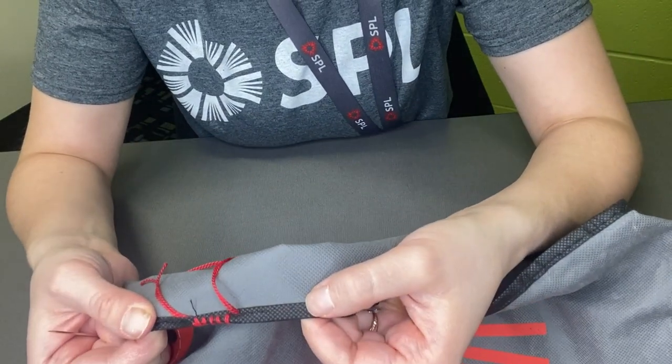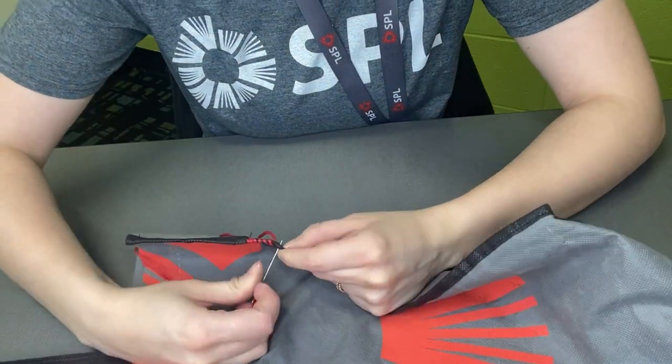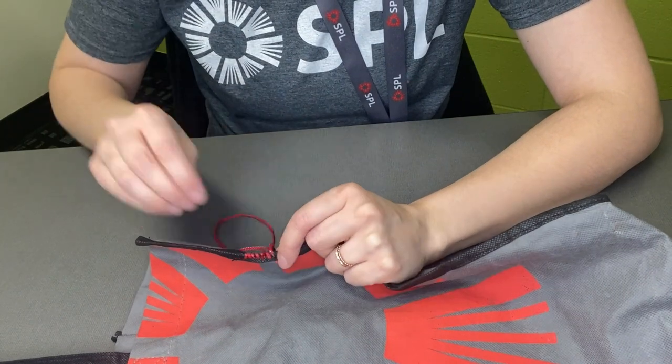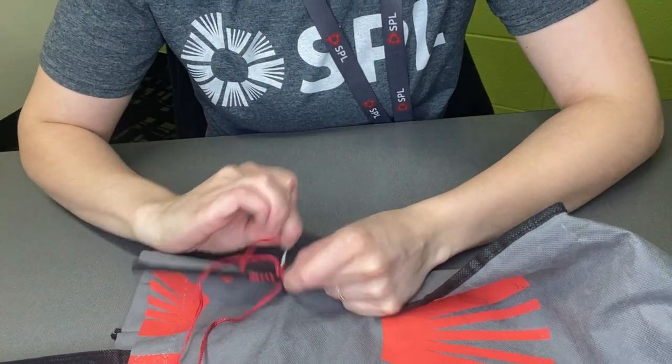So while I finish stitching this edge up, I'll let my screen pop over here and you can visit with Dawn as she talks about some of the resources, and with Crispy as she can tell you a few fun facts.